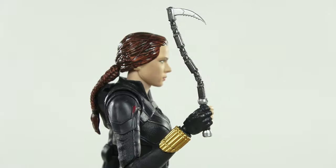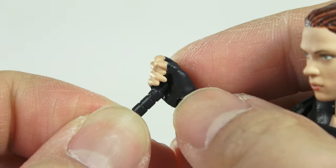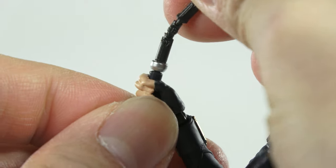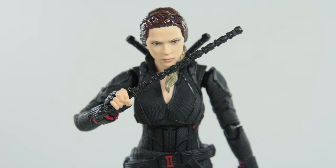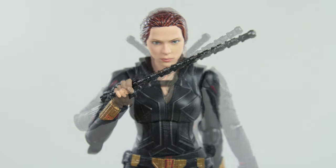It's the same to equip all of these: remove top from handle, put handle into hand, and close. One good thing to report — if you had the previous Black Widow figures, then you can have this figure wielding the other weapons as well.